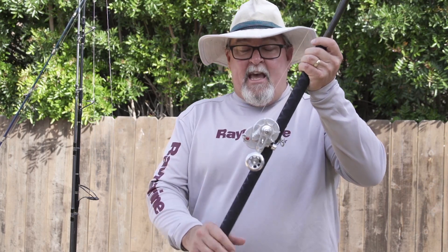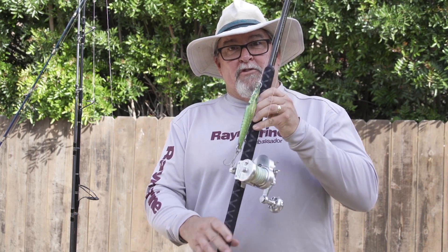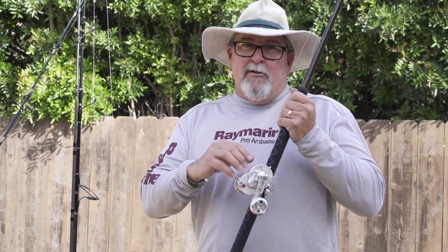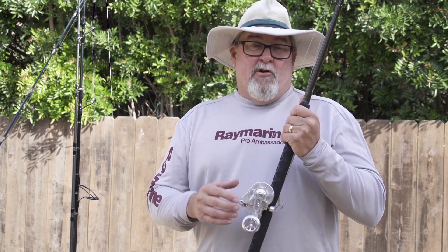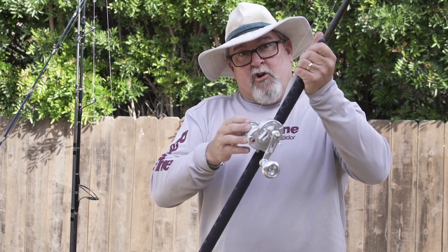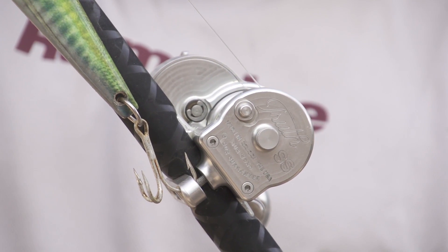The next one is a star drag long rod for throwing the surface iron. If we're seeing fish coming up on top, I want to have a rod that's set up for throwing it. The reason for a star drag versus a lever drag is you get a little bit better free spool on a star drag, which means better casting distance. So a longer rod with a star drag for throwing — that's number four.